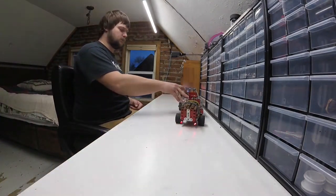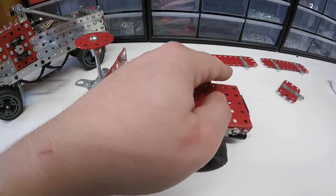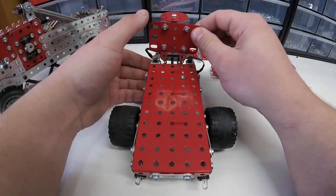I tried to make this build as realistic as possible, and it was actually inspired by our work truck. I trim trees for a living, so I wanted this to be as close to our work truck as possible.